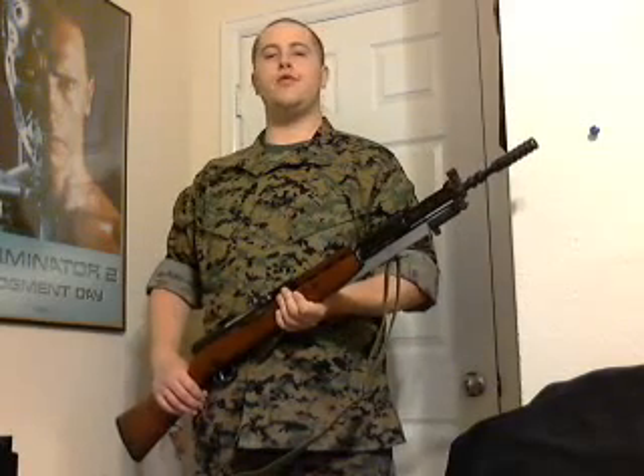Hey guys, Wastrick here to do a review over my Yugoslavian M59-66 SKS variant. I've been talking about getting an SKS or an SKS variant for a very long time, and I was finally able to get my hands on one.